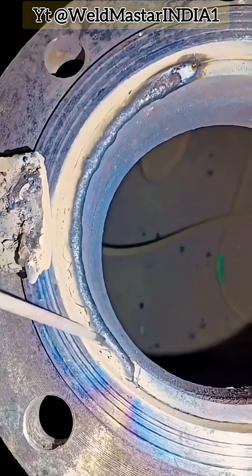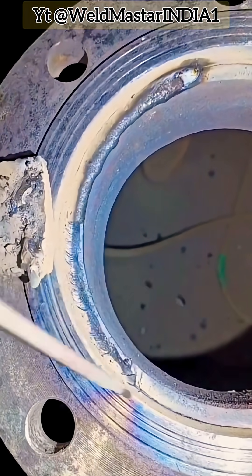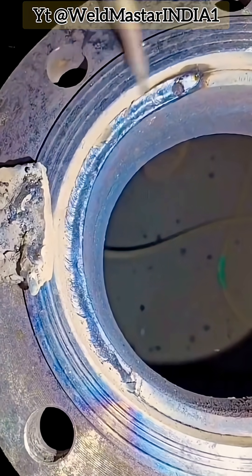After welding, inspection confirmed that the edge bead is smooth, uniform, and free from defects like undercut or burn-through. By following these steps, the edge bead welding will ensure both sufficient mechanical strength and good visual appearance. Keep learning welding techniques.